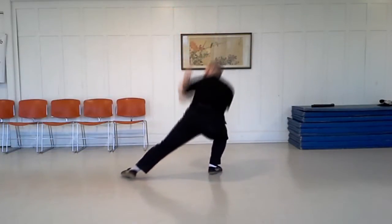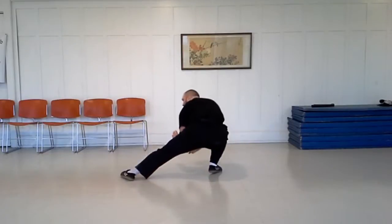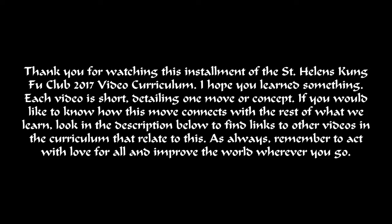Since this movement keeps the same foot, it will need to be practiced on both sides. Thank you for watching this installment of the St. Helens Kung Fu Club 2017 video curriculum.